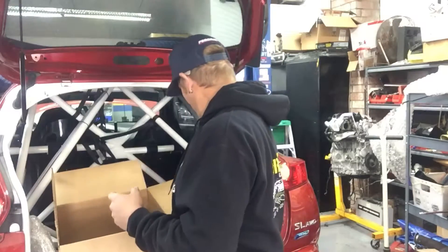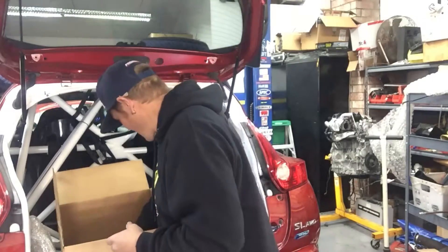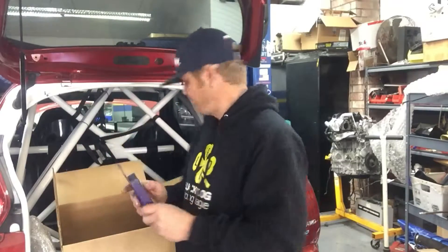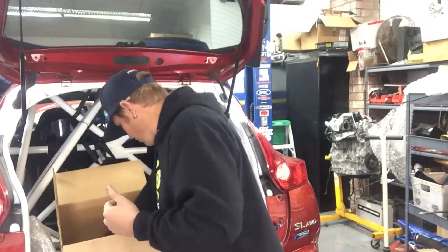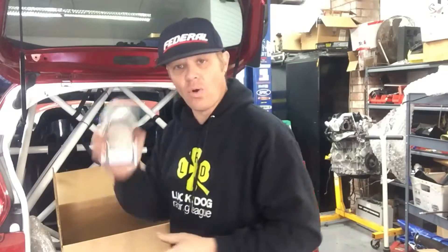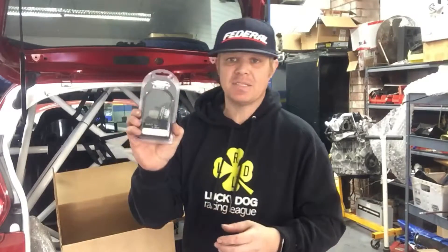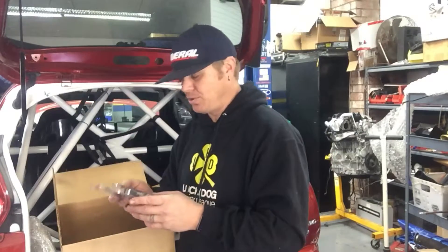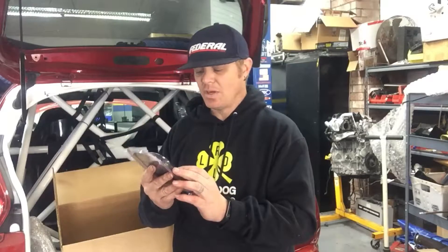Link doesn't just provide ECUs — they provide everything you need to get that ECU up and running. In addition to the ECU, we have a pressure sensor for oil, coolant and oil temperature sensors, and a four-bar MAP sensor. They make two, three, four, five, and six-bar sensors, so whatever your application is they have the sensor for you. We also have a knock sensor, because we're going to be tuning this thing right to the limit of its ignition timing.